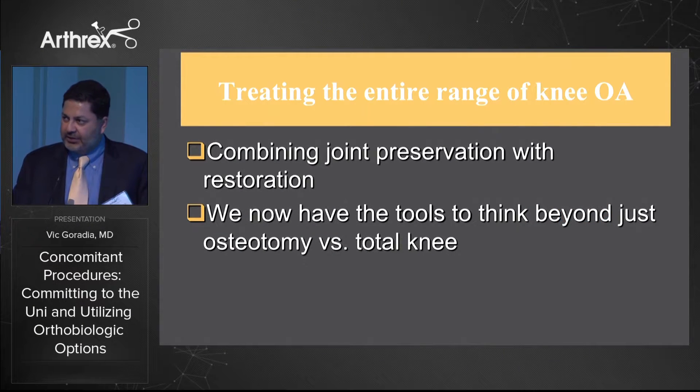As everybody has mentioned, we're now able to treat the entire spectrum of osteoarthritis by combining the principles of both joint preservation and joint restoration. We've got the tools to think beyond just osteotomy versus total knee.